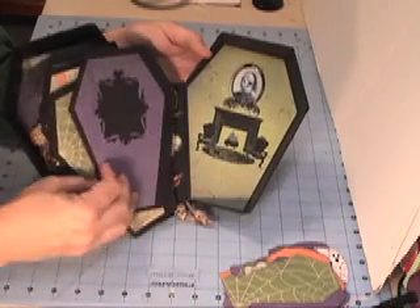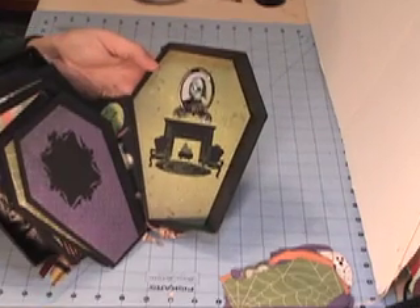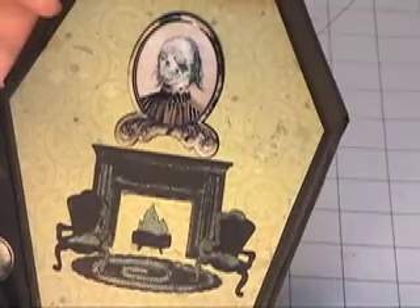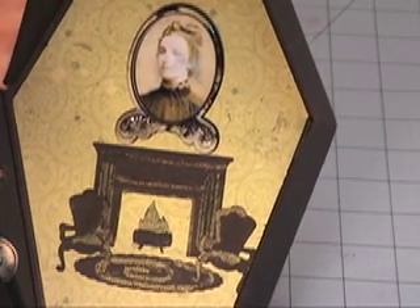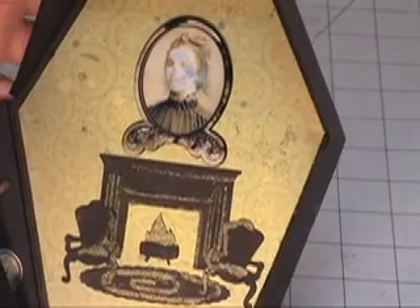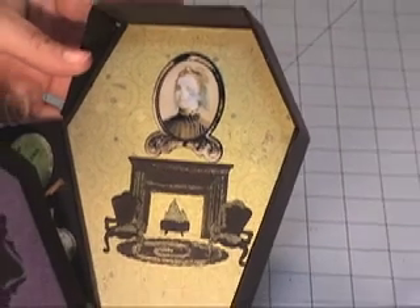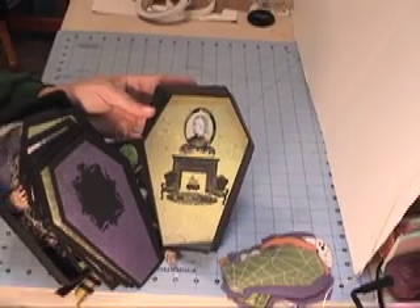The inside of the bat cover — I cut these shapes out using my Cricut machine. A holiday cartridge for the hearth, and Victorian something for the chairs and the rug. I highlighted it with green embossing powder. It came out pretty cool — looks like the green spooky fire glowing off of the rugs and the furniture. Hope you enjoyed looking at this as much as I did making it. Thank you everybody and Happy Halloween!